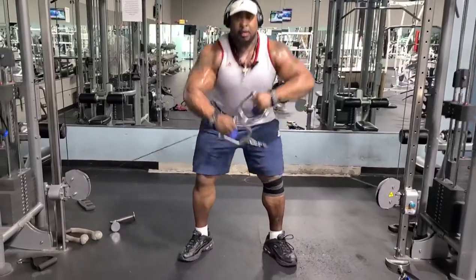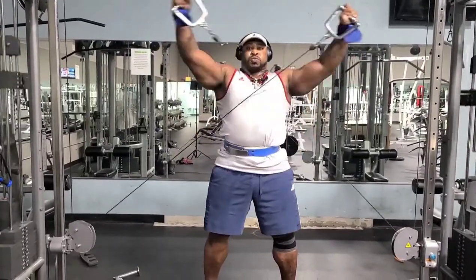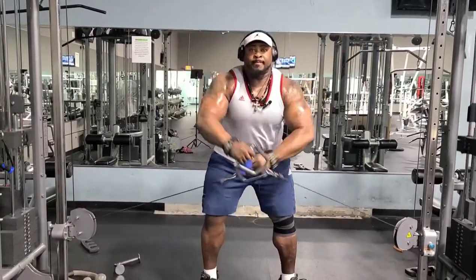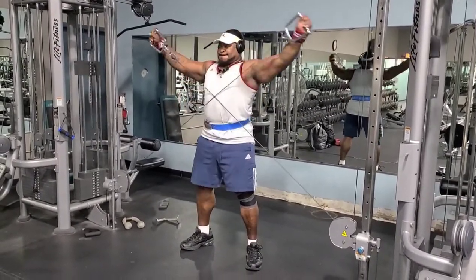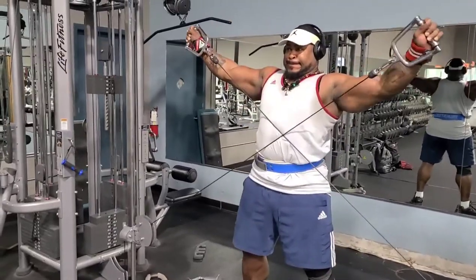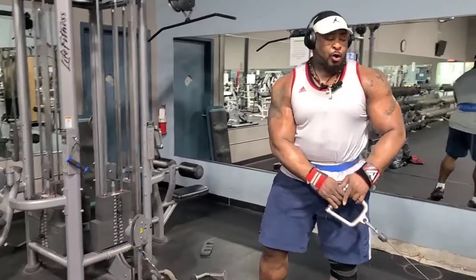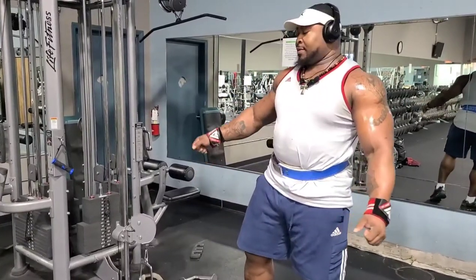Stop being mediocre — push it, go hard, put everything you got into it. When you're old, what you got left? Always push past your limits. You're gonna bend over slightly and come up, bend over, come up — open them up. On the top you got a slight bend, shoulder-width with your feet, and you're gonna open up those traps.